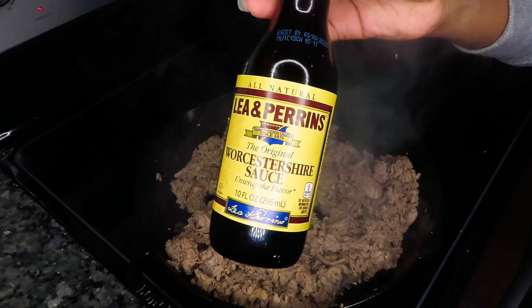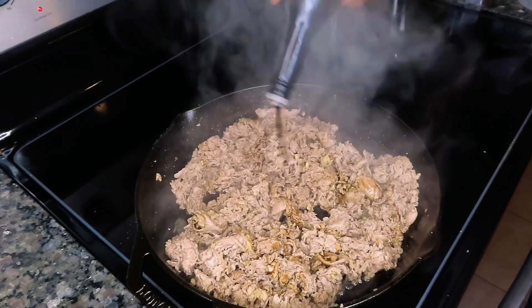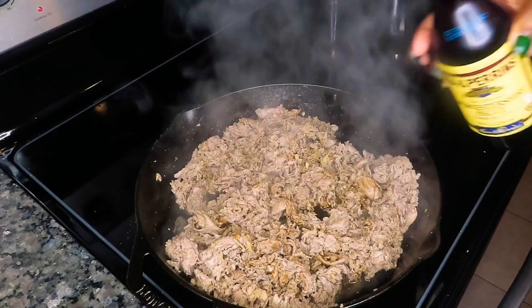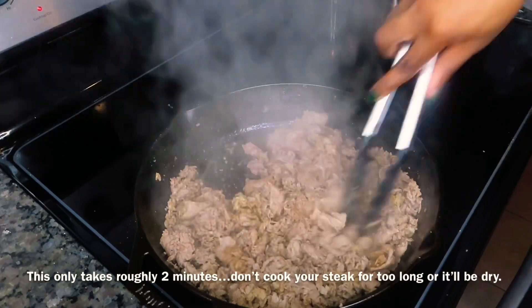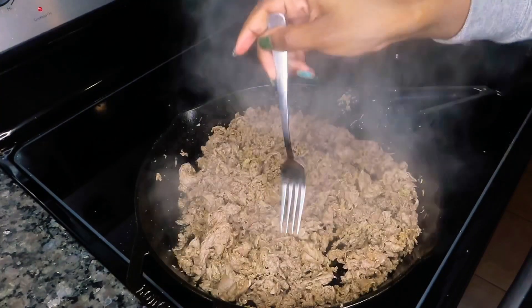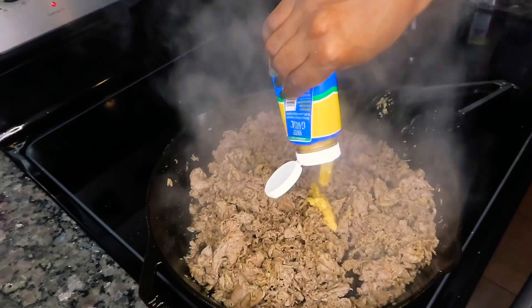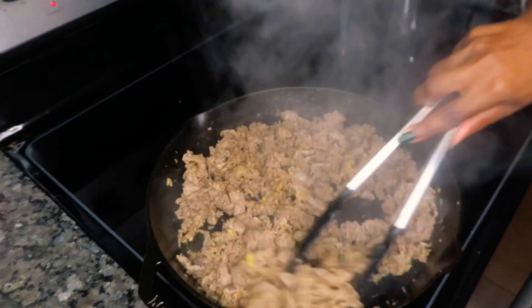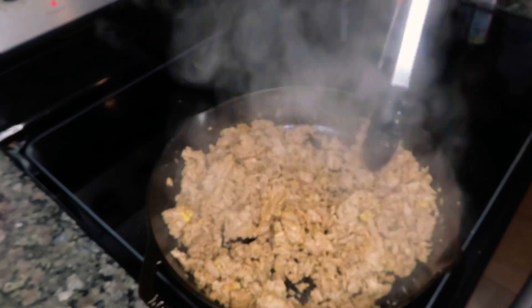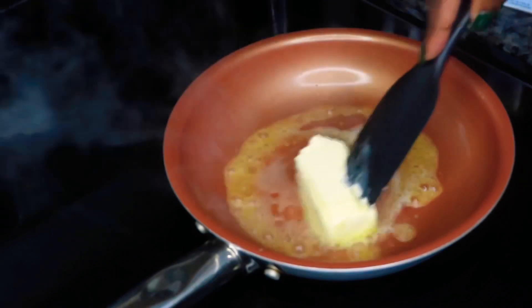Now that our steak is done, we're going to add some Worcestershire sauce, which is absolutely delicious especially on steak, and give it a good stir. At this point you want to taste your steak to make sure it's seasoned to your liking. I gave it another taste and added about half a tablespoon or so of minced garlic, gave it another good stir, and our steak is done — go ahead and take that off the stove.